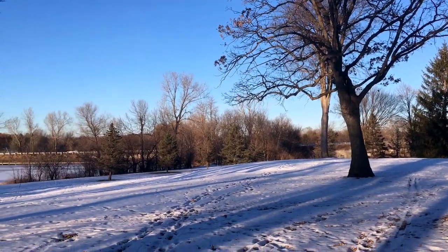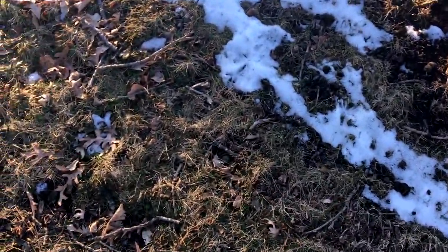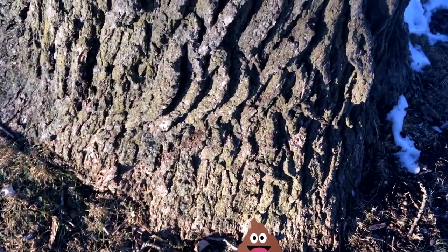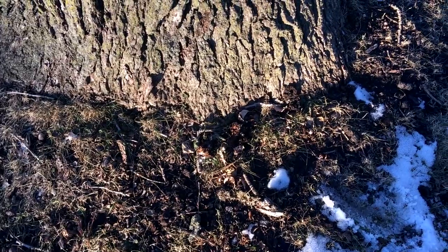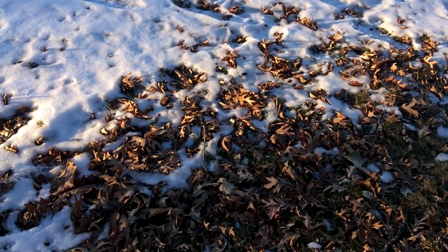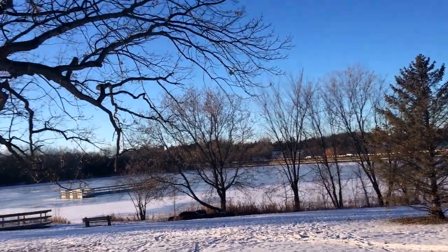Looks like more ground ivy — ground ivy, the winter survival food. One of the reasons you want to be careful about harvesting things in parks like this is because people bring their dogs, and there are lots of dogs per small area. You know what dogs do at the base of trees — we just saw that.